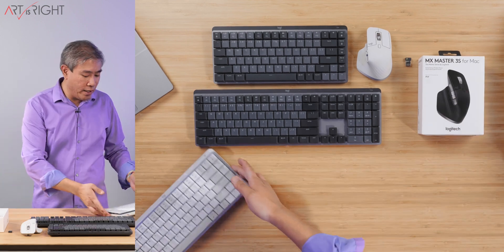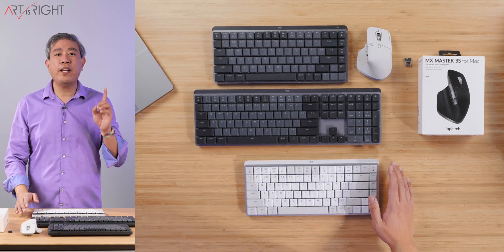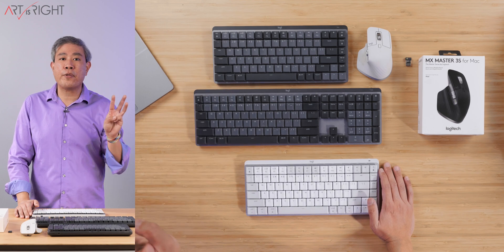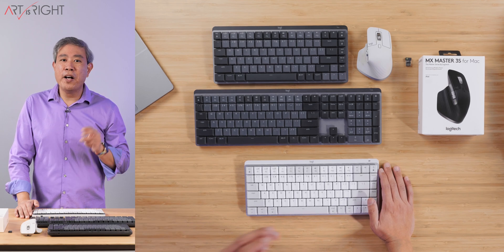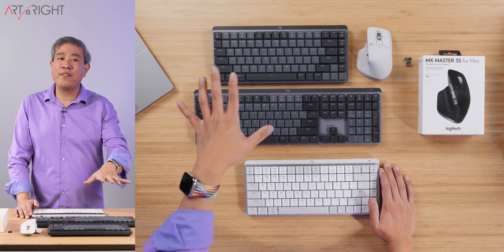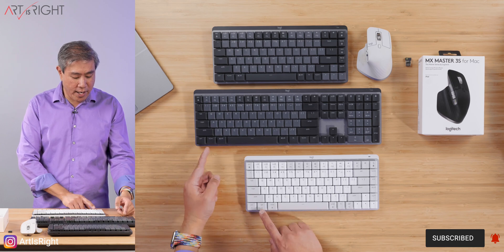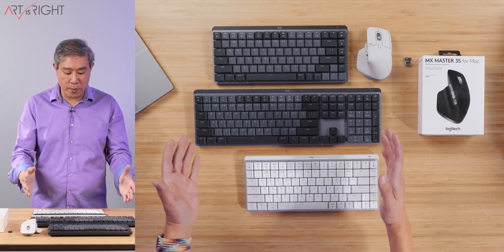One thing to note about the MX Mechanical Mini for Mac is that you only have one key option, and that is the brown tactile quiet. Whereas the hybrid version in both the full size and the mini offers three different key options: brown tactile quiet, red linear, and also blue clicky. I don't recommend the blue one because it can be really loud, but if you want that, you have to go with the hybrid version. Some of the keys are slightly different — the Command key is no longer shared with Alt, and the Option key is no longer shared with Start. Those would be the primary differences.